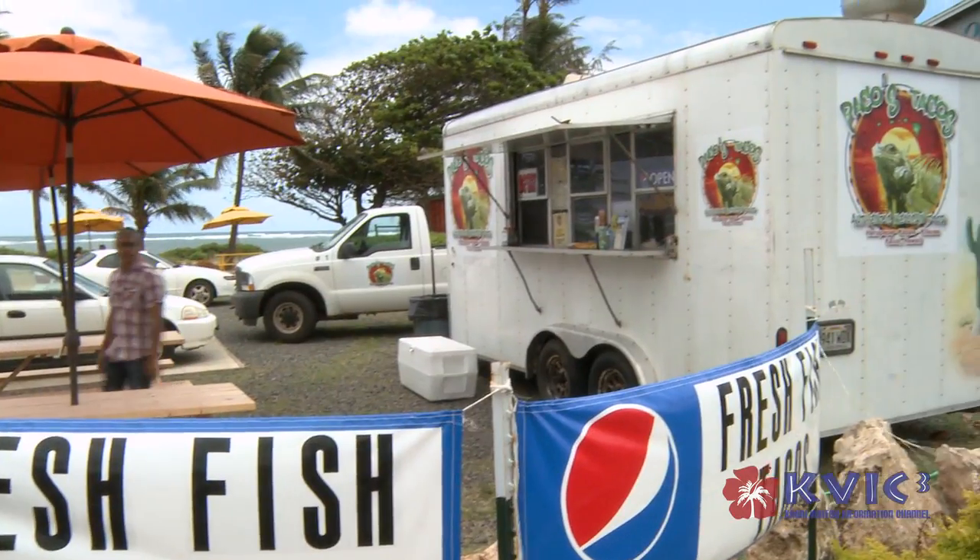Once again, I'm Paco from Paco's Tacos. You can see us in Hanapepe, Kilauea, Nkapa. Gracias, mahalo, hope to see you soon. Hasta la vista.